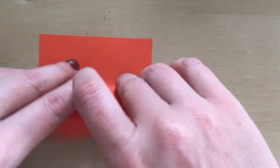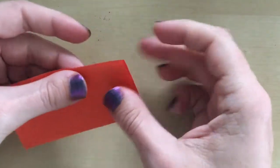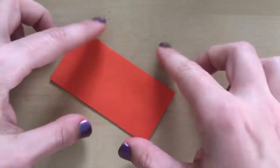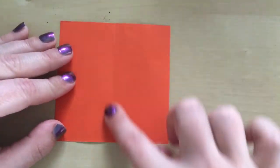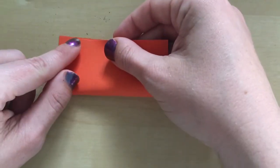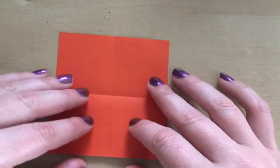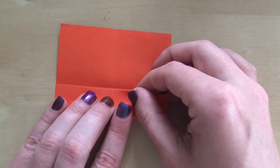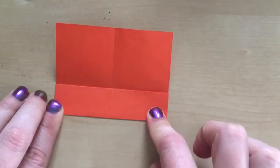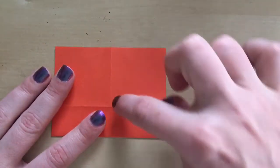Let's do that again. I'm going to put my square down and fold it in half, making sure I get it in half properly, then unfold it and turn it round so that what was a horizontal fold is now a vertical fold. I'm going to do the same again — fold it in half and crease — then unfold it. Now I'm going to have this bottom line meet the middle line.